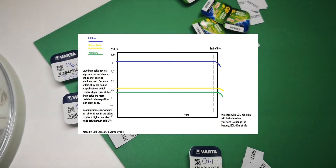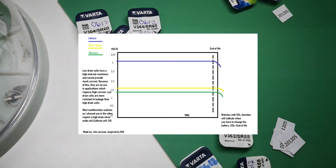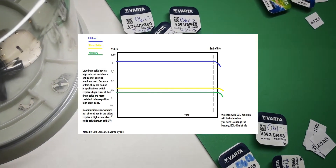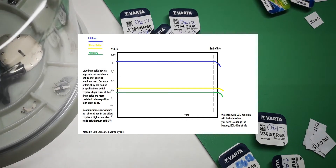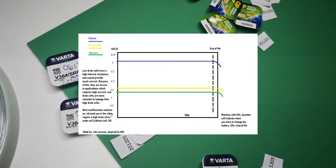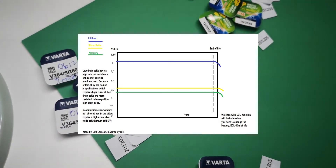The low drain cells have a low rate of self-discharge and they are very resistant to leakage of the electrolyte, which would damage the movement. Therefore they should always be used except in cases where a high drain cell is clearly required. Low drain cells are suitable for all normal analog watches or digital watches with no special functions.